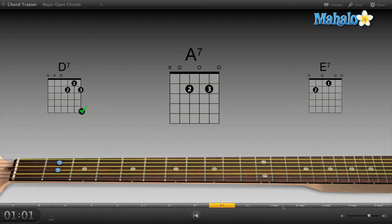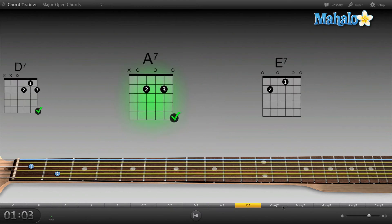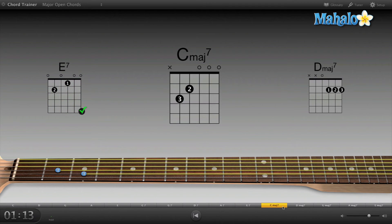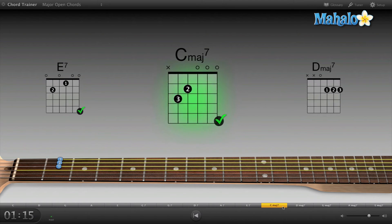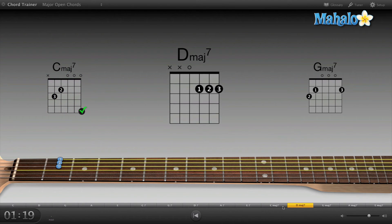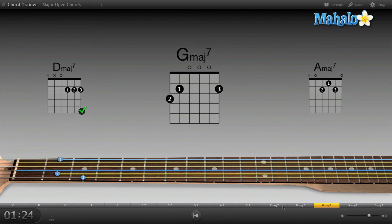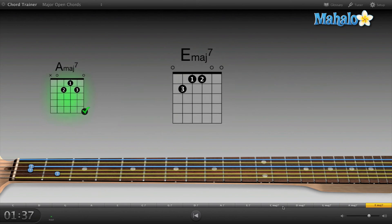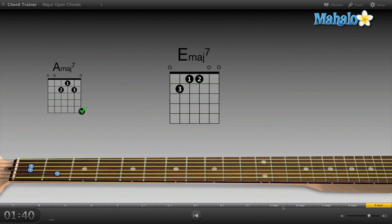A7 — that one's pretty easy. Sweet. E7 — I love E7. C major is even easier. D major, D major. Sweet. G major 7 — that one's pretty easy, actually a sweet chord, I'm gonna use that in songs. Now A major 7 — oh, that's a fun chord. Now E major 7 — I don't really ever use this chord, so that's kind of a funky one.